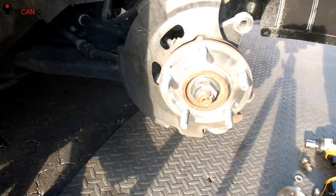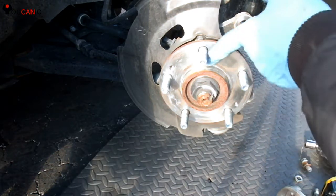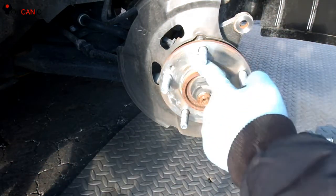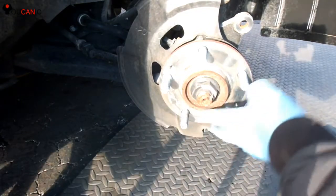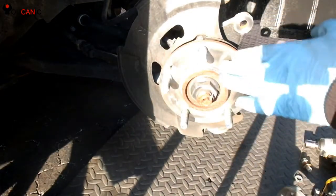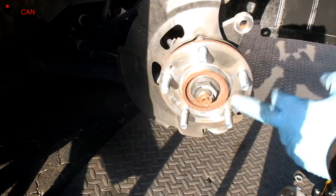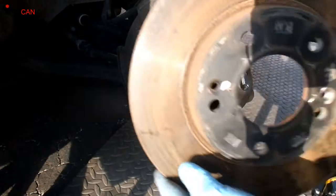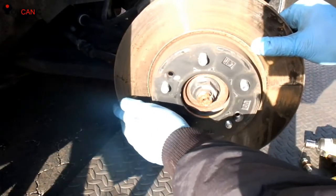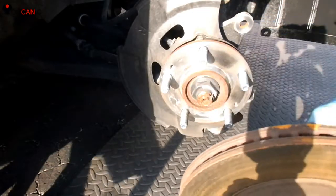Now we're going to reinstall the rotor — just do everything in reverse order. Make sure that the surface here on the hub is clean. If it's got rust, use a wire brush or 60 or 100 grit sandpaper to remove any debris. Place the rotor back in and make sure that this hole right here lines up with that.